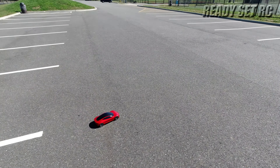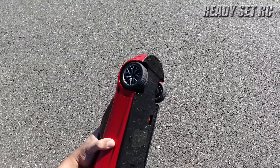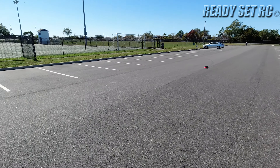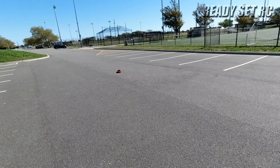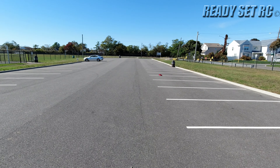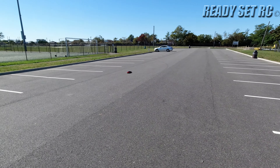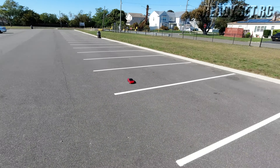Let me show you something — this car is just rear wheel drive. I'd say it's going about maybe 10 miles per hour. They say 12 — I don't think so. That's close enough; 10 or 12, but I'd say it's probably about 10 miles per hour.